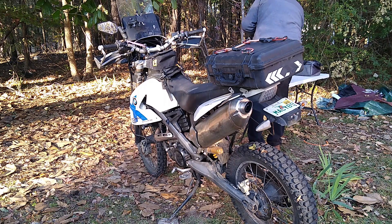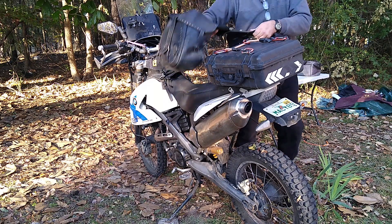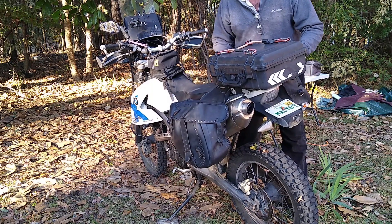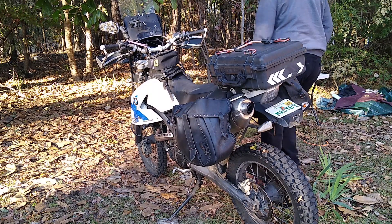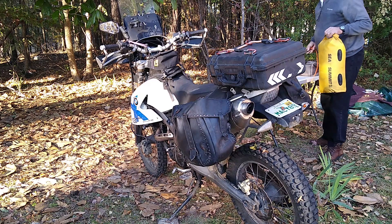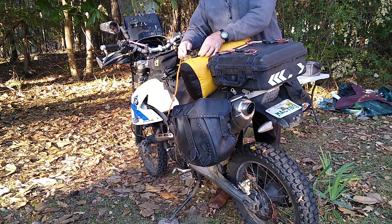Then I throw the saddle bags over and it's just so simple — I can't imagine doing anything else. One day these bags are going to fall apart, but I've got over 100,000 miles on them and I've had some serious spills. They just keep on trucking. I'm not saying go out and buy leather saddle bags, but they have worked so well for me I can't really imagine anything else.